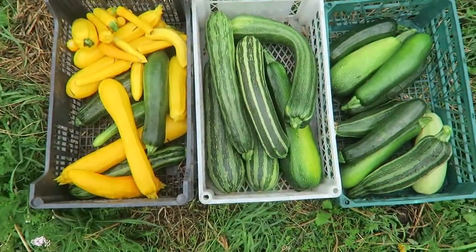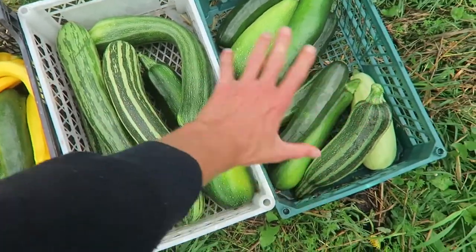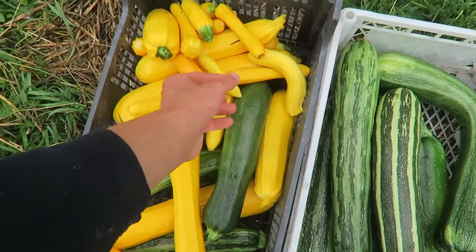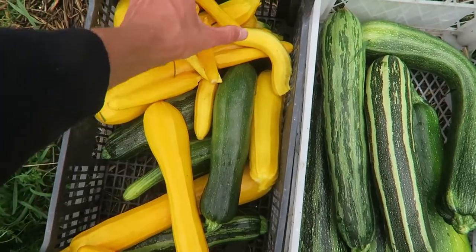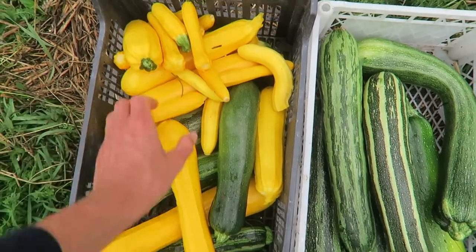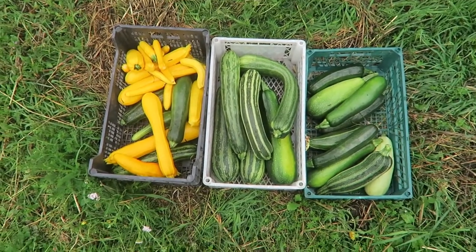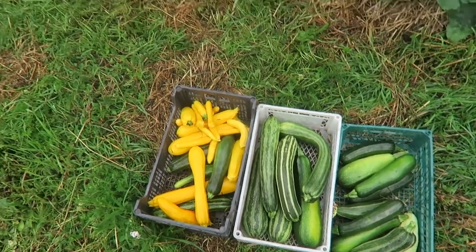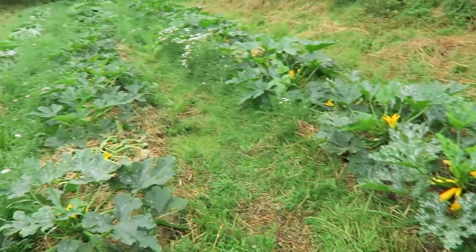Today's harvest is around 30 zucchinis. Some are really big, way too big. Some are good size, and some of the yellow ones they need to be harvested even at this stage because there are just so many and they do not grow any bigger. So it is a very good successful day and this is the last time I harvested three days ago. So they grow very fast.